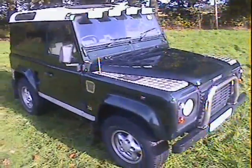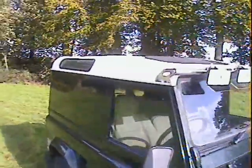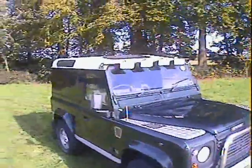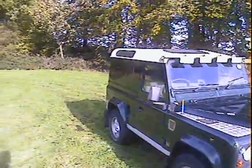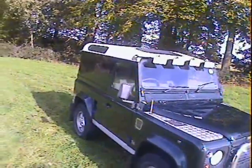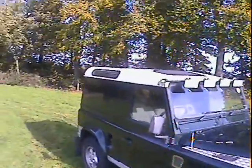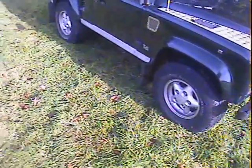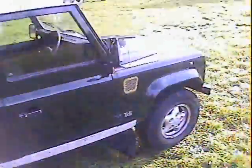Let's take a walk around this Land Rover Defender 300 TDI hardtop, 1996 on a P plate, so either 96 or 97. Finished in metallic dark green with a white roof, also fitted with the county pack which gives you sunroof, tinted glass, cloth seats, and alloy wheels. The tyres are 265/75 R16s on alloys.